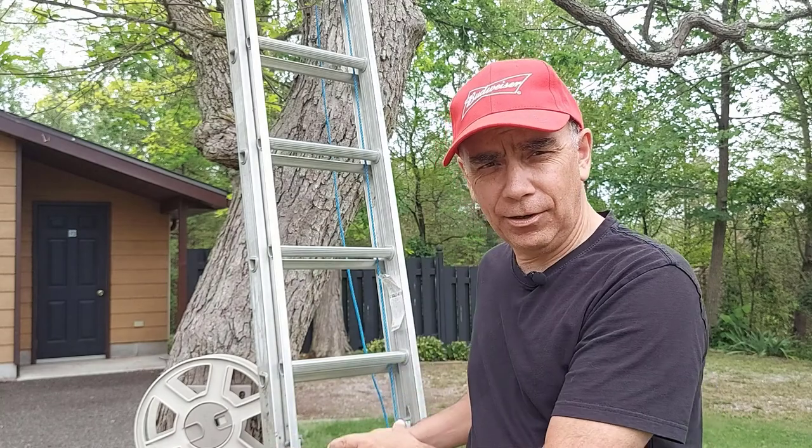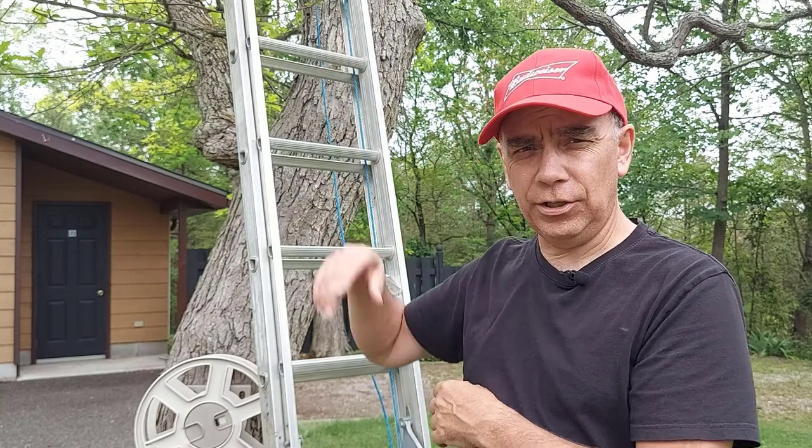You don't want to get hurt. So in this video I'm going to show you how I secured the ladder to the ground and how I secured it to the tree. But first we're going to start with a few simple rules.